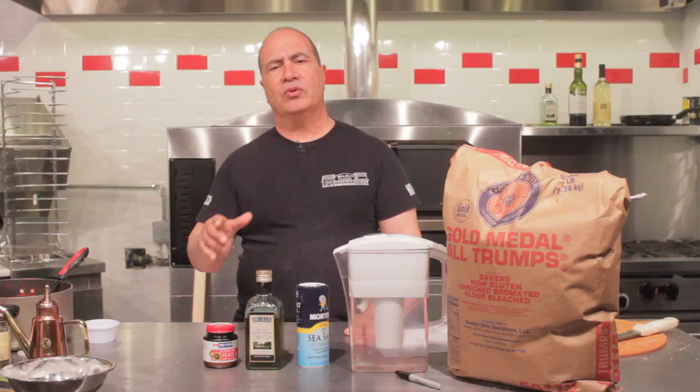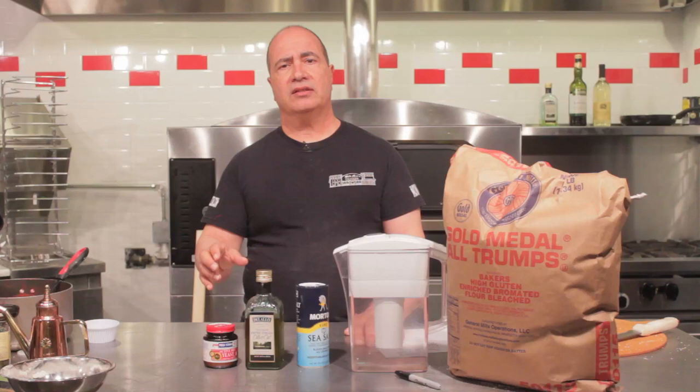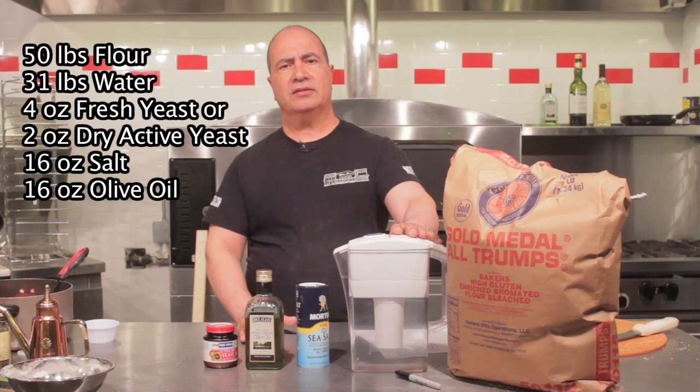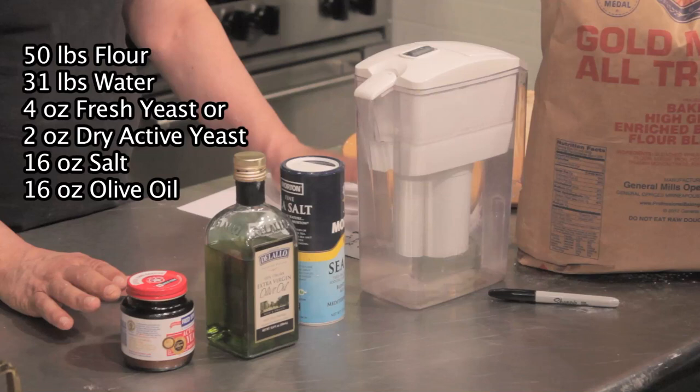When we make pizza dough, we use baker's percentages — every recipe is done by weight, not by volume, so we can get precise measurements. Our basic recipe is 50 pounds of flour, 31 pounds of water, 4 ounces of yeast for fresh yeast or 2 ounces for dry active yeast, 16 ounces of salt, and 16 ounces of olive oil.